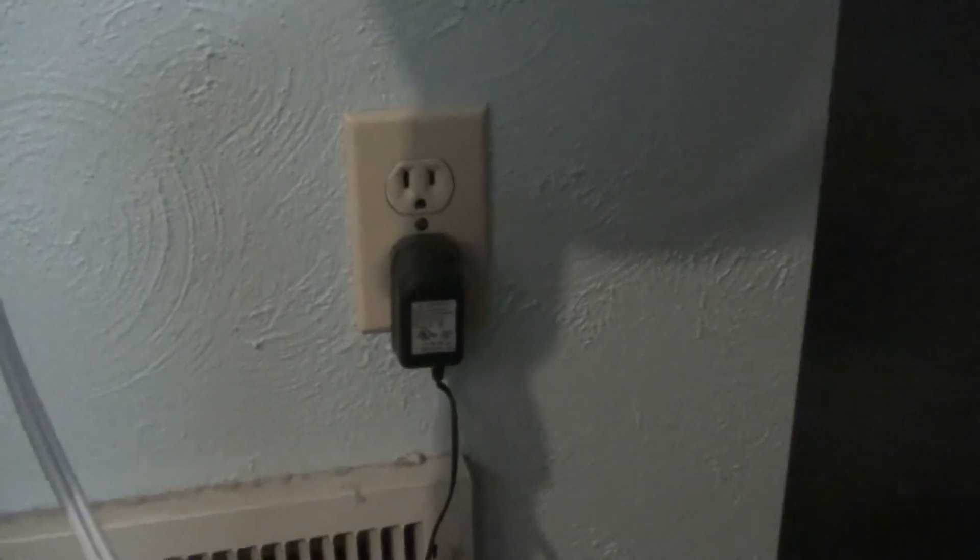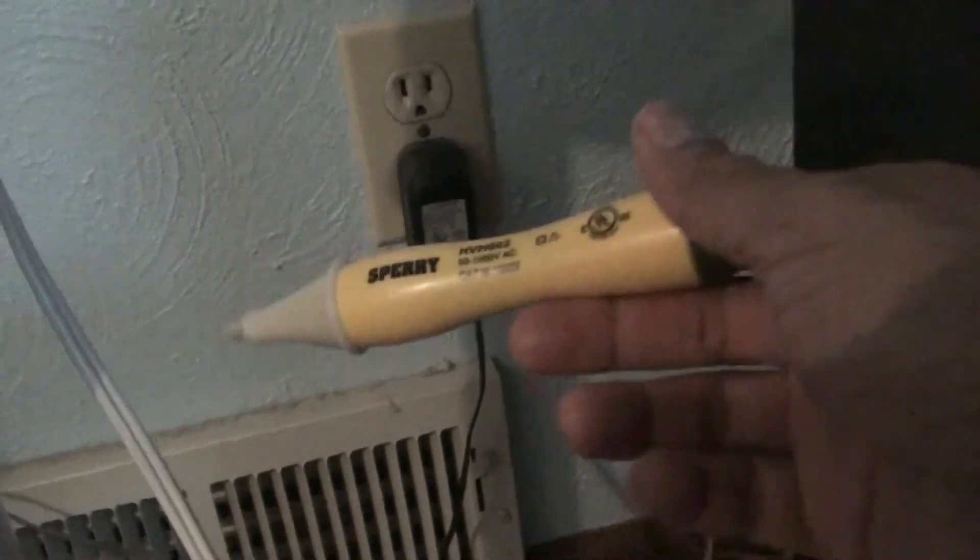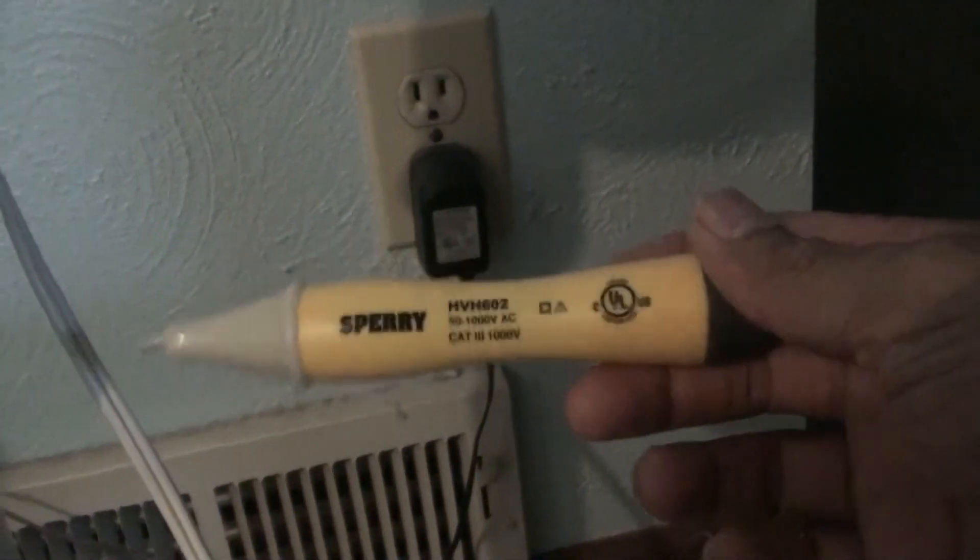In the garage, I had to go through and check all the outlets in the same manner with this little circuit tester device. And when I wanted to check the wires, I would do it with the non-contact tester.